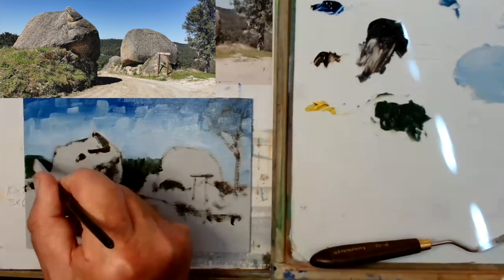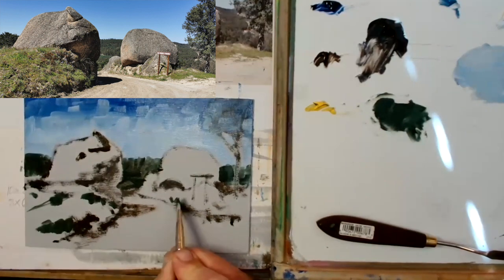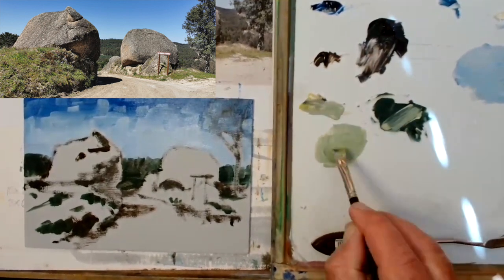Now mixing up some of those dark greens for the background — I want that fairly dark. I want that horizon dark as it is in the reference; I think that's quite important.